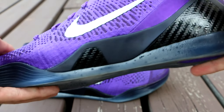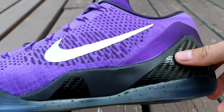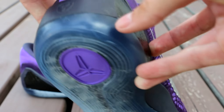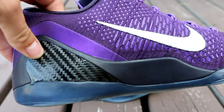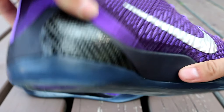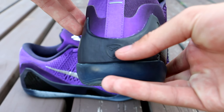The midsole is basically just entirely black. You do have your two carbon fiber shank plates right here and right there. Same deal on the medial side — you only have one carbon fiber shank plate this time though, but the same black midsole. And right here on the heel, you do have the Kobe logo.